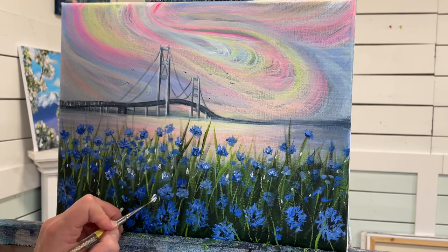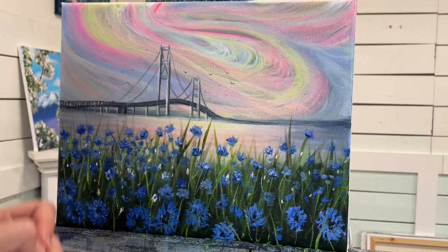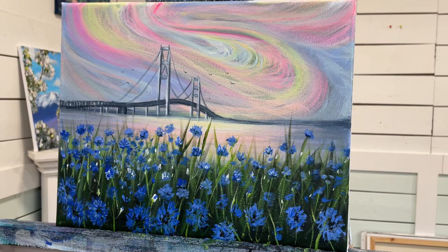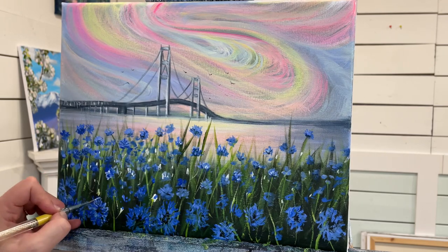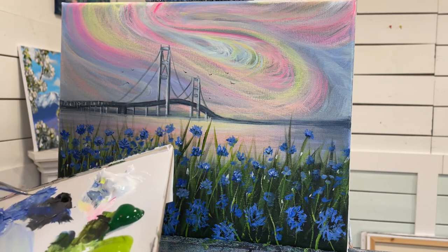When the buds are about to open, they have a little bit of blue on the tops of them. I'm going to add a little bit of blue on the top, then a little bit of white on the top.